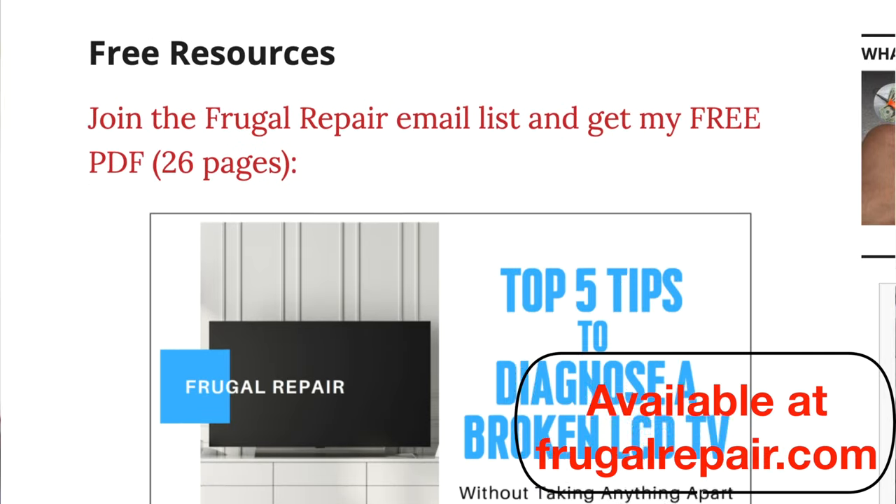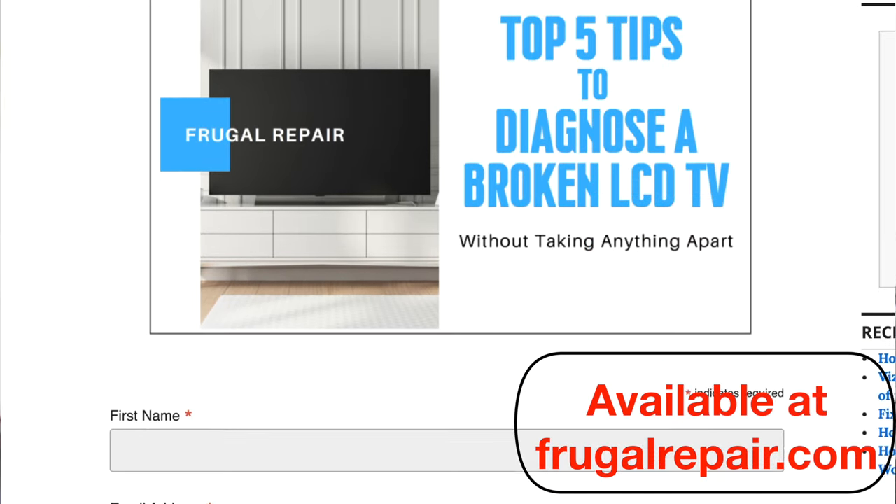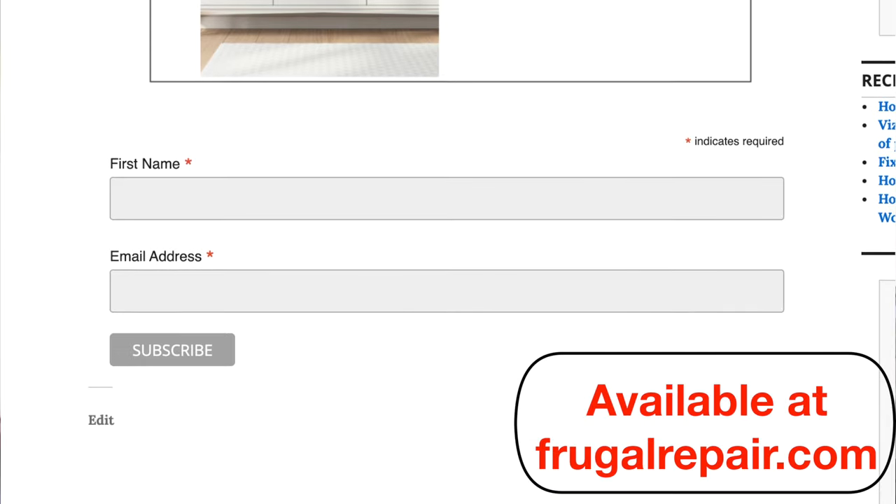I love seeing your questions and comments, so please post those down below. I love to help people learn new things. Also make sure you download my free PDF and join my email list for more repair tips, tricks, tool reviews, and more.